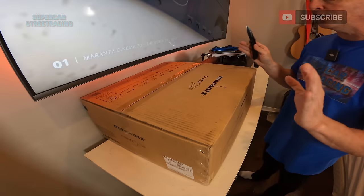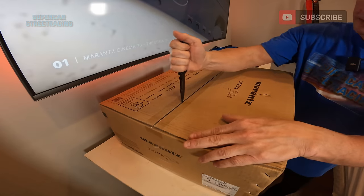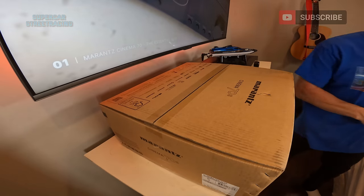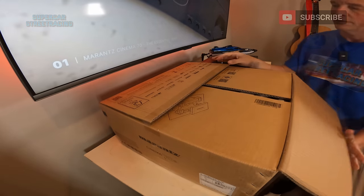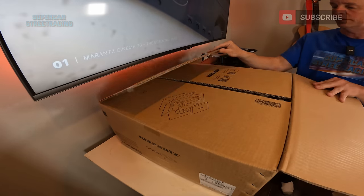We've got the brand new Marantz Cinema 70S in front of us. Now this is one of the flagships of the new Marantz lineup and this is replacing the NR1711 that we have in the Supercar Street Racing studios as the new updated model. I was a little bit too early to get this model when we built the studio.